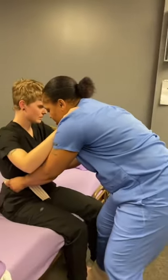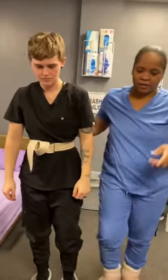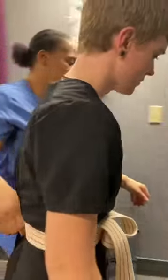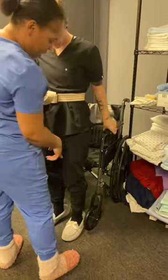On the count of three, we're going to stand — one, two, three — up, there we go. All right, I'm going to turn you around. Can you grab the back of the wheelchair? Good job.